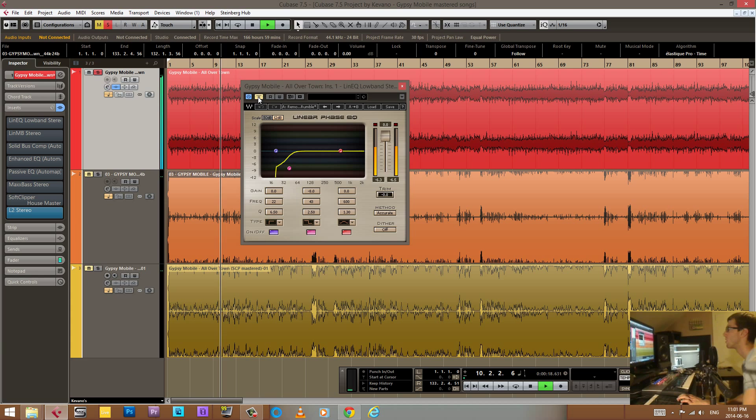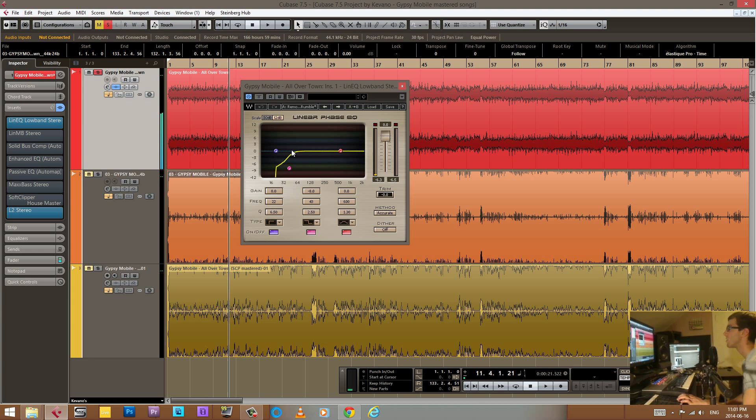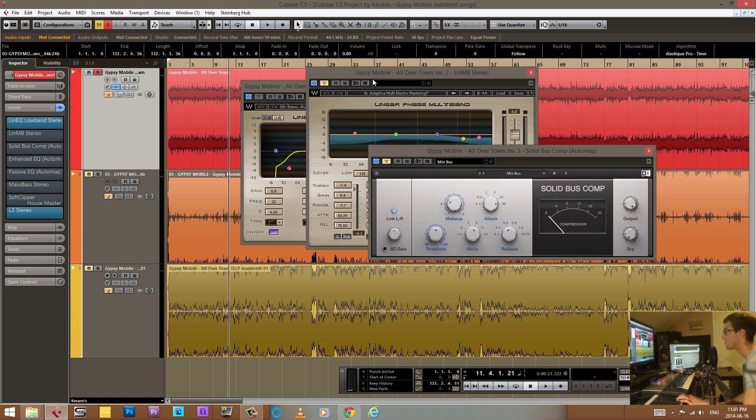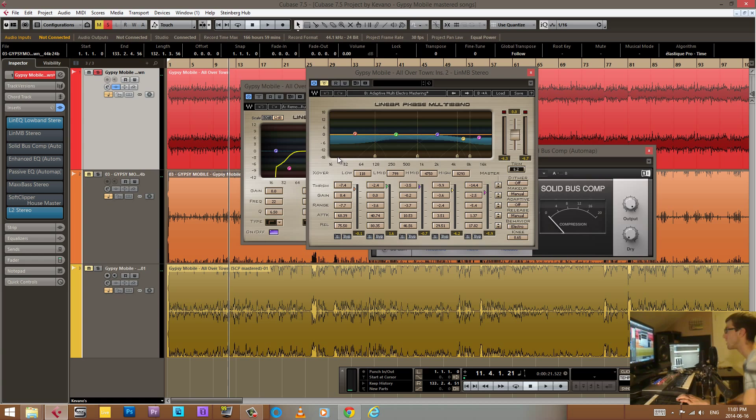Basically all of that cut-out information is now not going to be triggering any of the compressors — most importantly the two-bus compressor. We don't want sub-bass stuff triggering the two-bus, because if it's setting off the compression it's going to affect the whole track. In a multiband it would be okay since it would only trigger one band, but with the bus compressor it would affect everything. So take that low-end rumble out and deal with a cleaner signal.